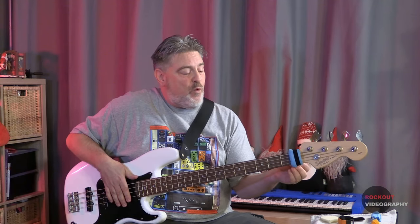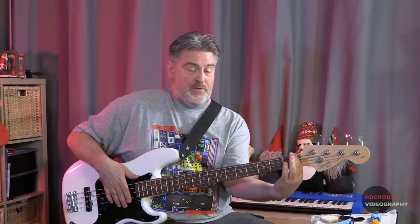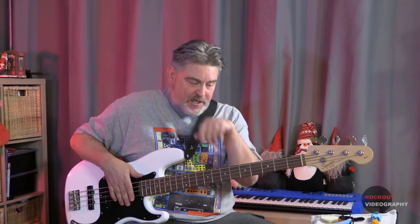Another easy DIY solution for a fret wrap is what Victor Wooten does. Victor Wooten just buys a cheap hair tie and puts it over his headstock. You can rest it up here, and he does a really cool thing where he puts it on the 17th fret and gets a harmonic.